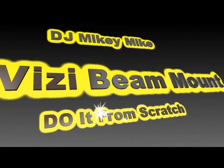Hey hey hey, DJ Mikey Mike in Direct Sound, and we are doing it from scratch today. That's right, we're doing it from scratch with the Busy Beam 5R from American DJ. I picked myself up four Busy Beam 5Rs and we need to mount these things. We're gonna do it from scratch today with a tripod mount, step-by-step. Tripods — everybody's got them — this is the easy way to do it.